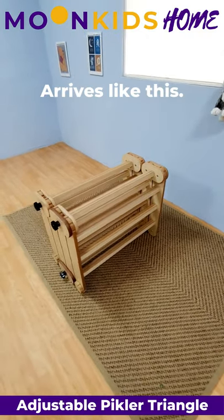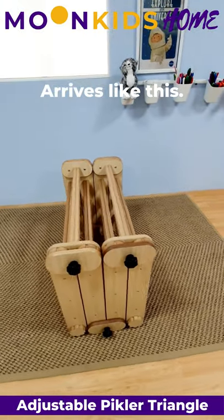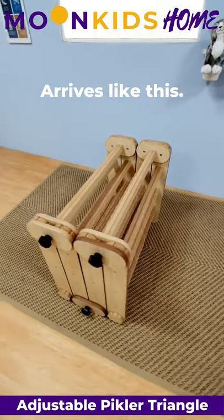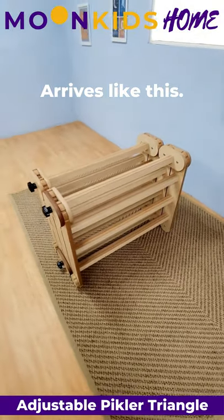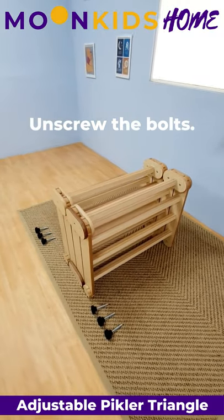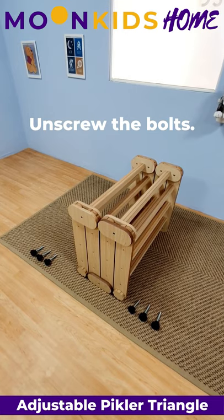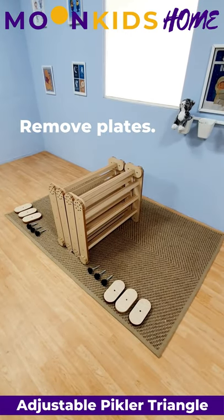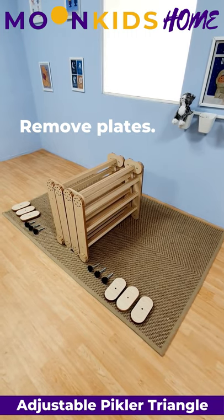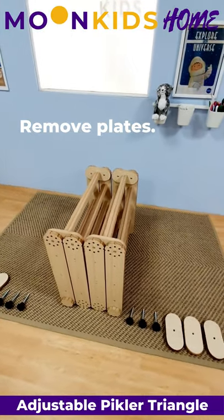This is how your Pikler Triangle will arrive. Step one is to remove the black fixing bolts. Step two is to remove the joining panels from both sides and lay them out.